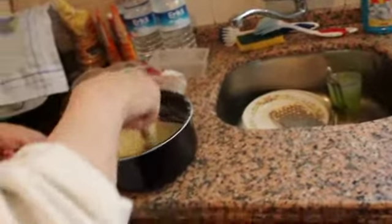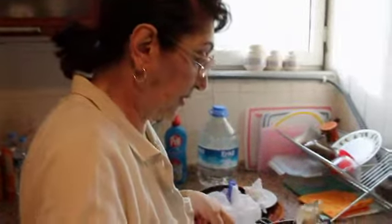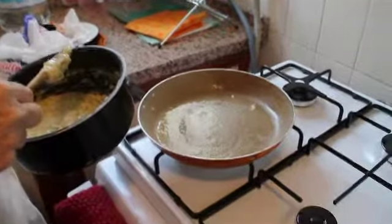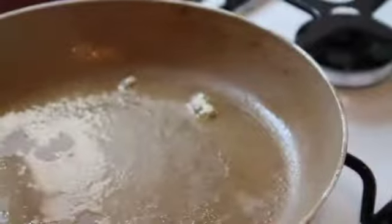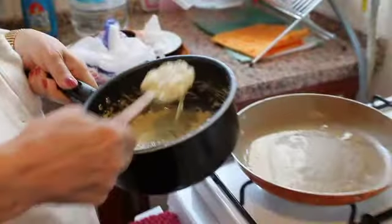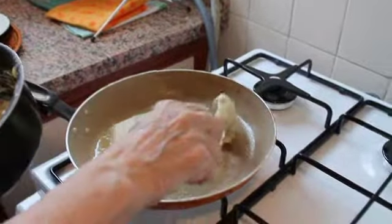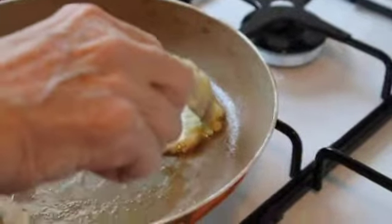Wait till it gets hot and then add a thin spoonful. In order to understand whether it's ready or not — if it's not sizzling right away, it's not ready. Once it's sizzling, then it's ready. Add one spoonful — you have to hear that sound — and then spread it out thin and evenly in an oval shape.